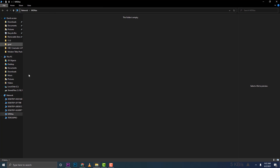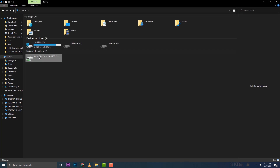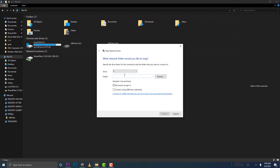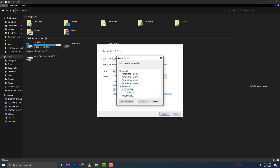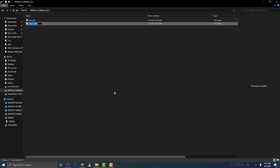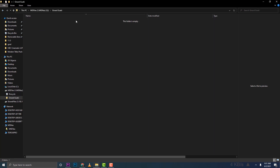Rather than typing '\\MIS NAS' every time, I'll map a network drive so it appears automatically when I log into my PC. I'll choose a drive letter, type '\\MIS NAS', browse to the MIS Files folder, click Next — and there it is showing 10 terabytes. Now every time I open My Computer, the drive will be there for easy access.